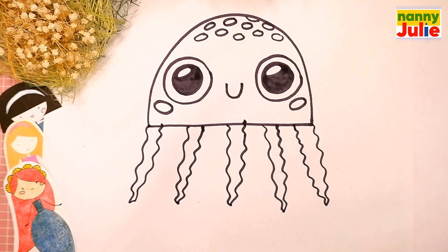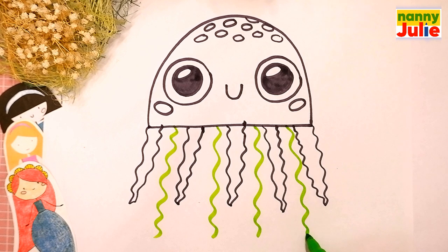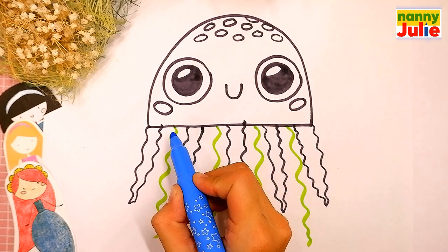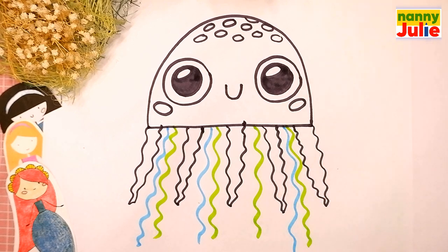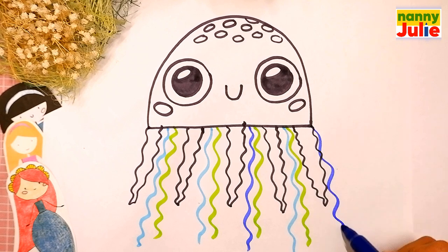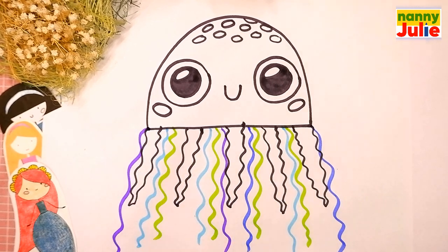Next, we will draw colored tentacles. Let's use the green marker and draw four wavy lines. Then draw three blue wavy lines — one, two, three. Okay, you're doing great. Then let's draw two indigo wavy lines — the first and the second. And let's draw two violet wavy lines — the first and the second. We did it! Good job!